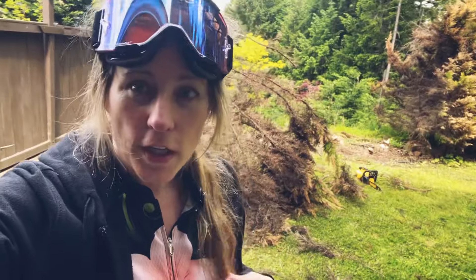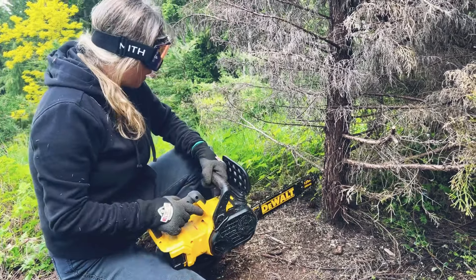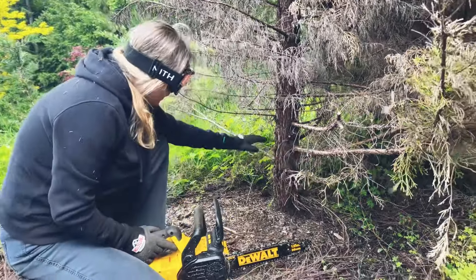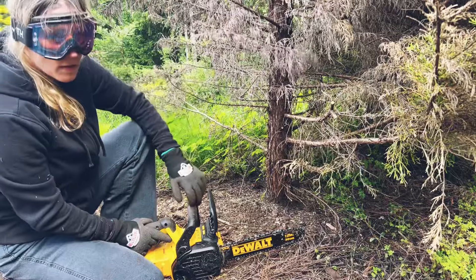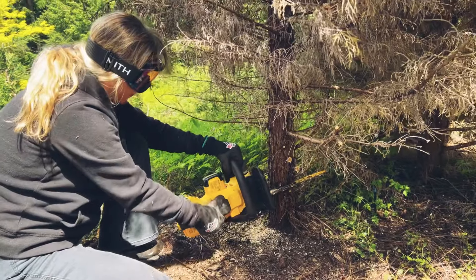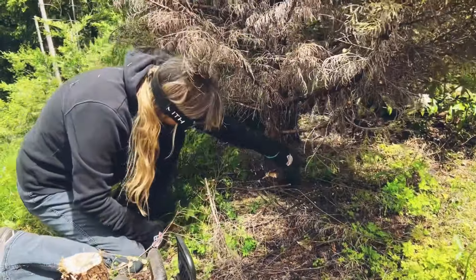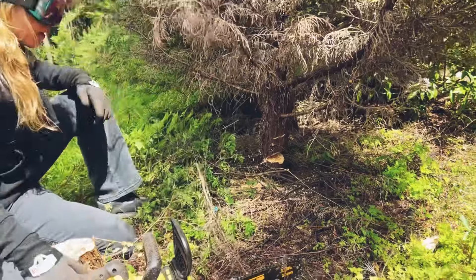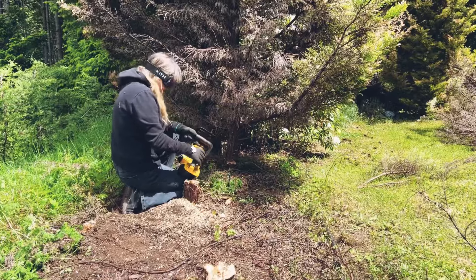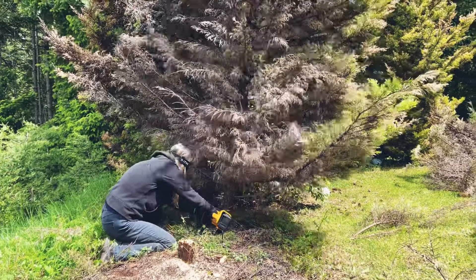The neighbor lady said, 'Can I have your card? I need you to do ours!' And I was like, 'I'm just the neighbor!' So yeah, just make sure I tighten the chain every time. What I do is get rid of any branches in the way, cut into it, then go to the other side and try to make it land over there. Pressing both the safety button and the trigger at the same time is really hard.